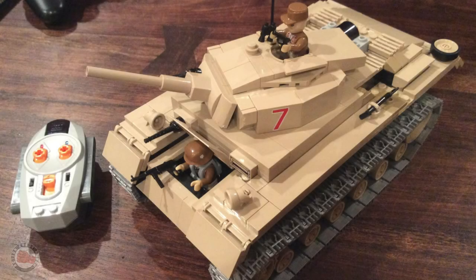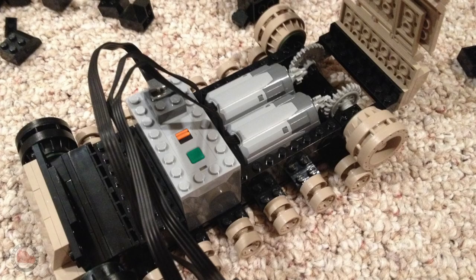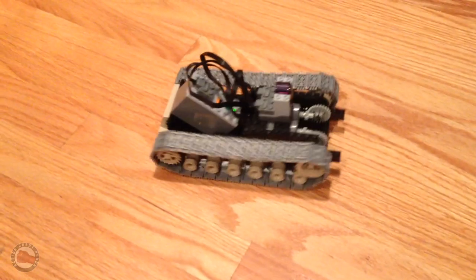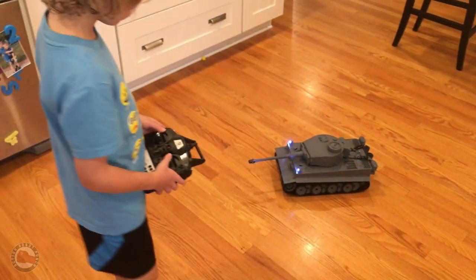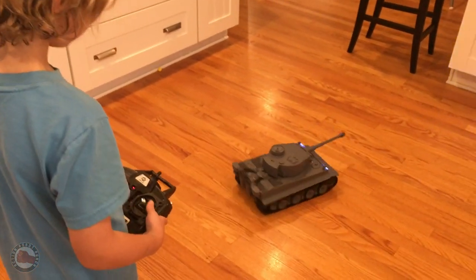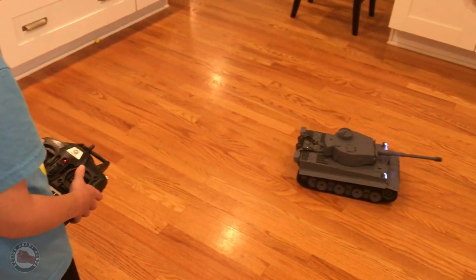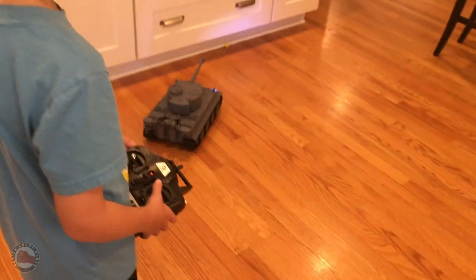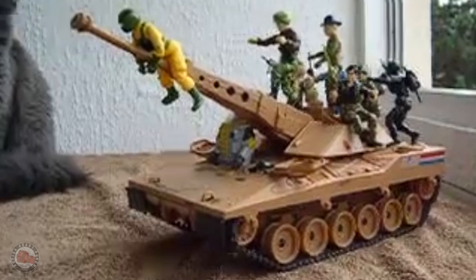Then more recently, I was getting into LEGO with my kids and made an infrared-controlled tank based on a Kobe brick kit. This was pretty fun and got me back into the idea of having an RC tank. And so I then got a 1/16th scale Henlong tank, which is the same scale as the Tamiyas and copies a lot of the technology of those Tamiya tanks. So I kind of felt like I finally had my RC tank.